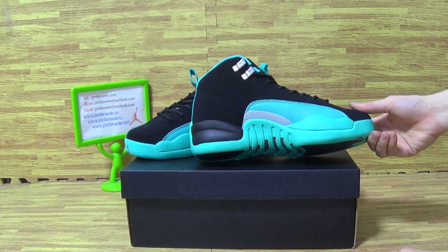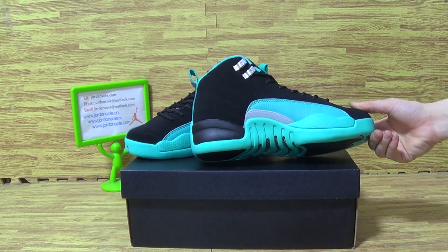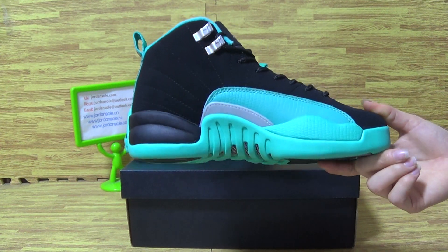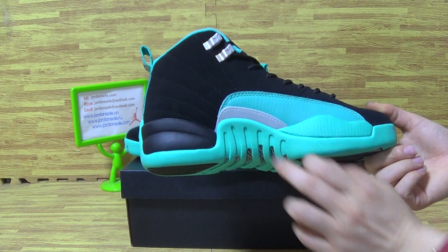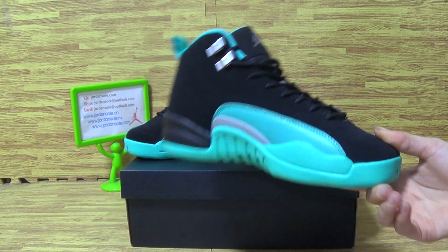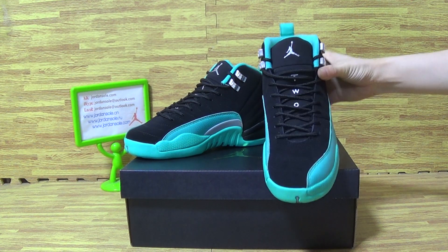And have a look at this side — this side is also with premium material. Let's have a look at the top box.